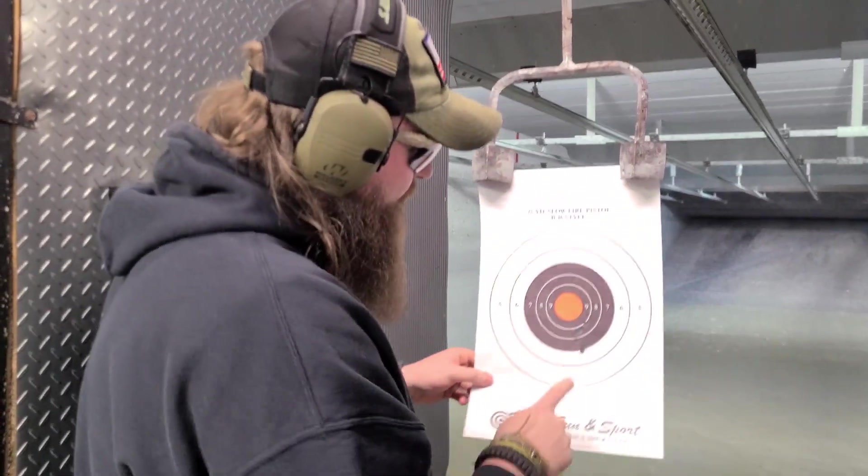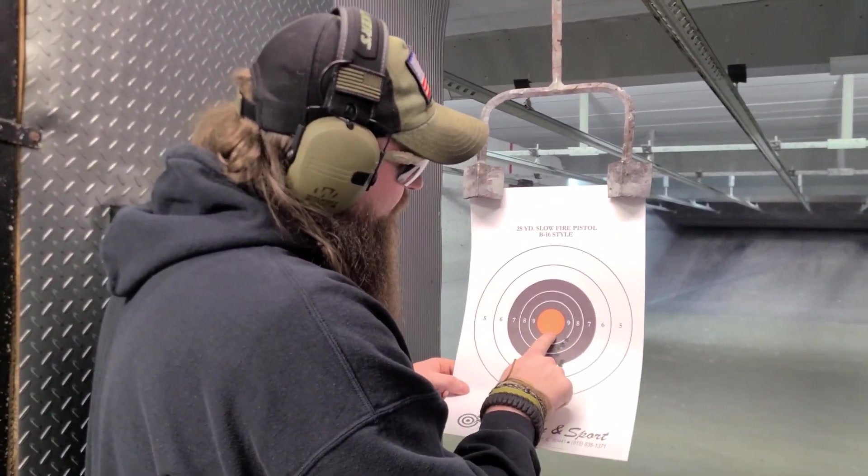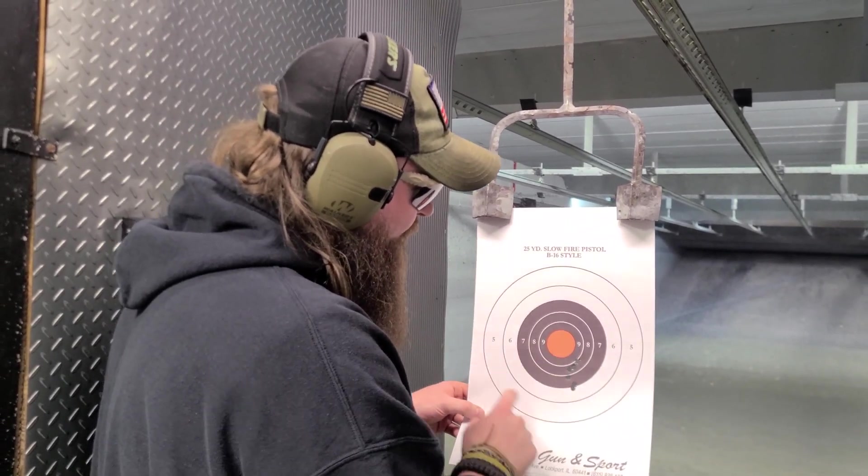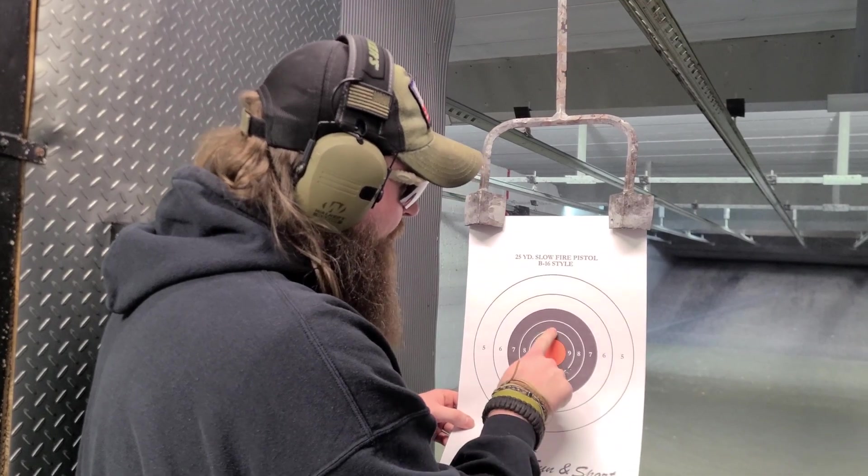It's just low and a little round, only 6 o'clock right here. The front sight post is balanced right here and this is where it's hitting. So I'm going to hold up here.